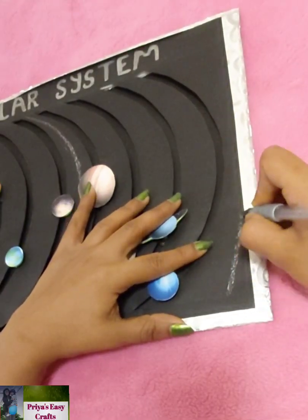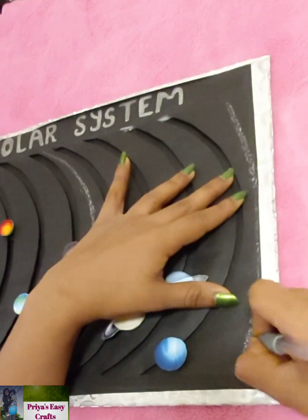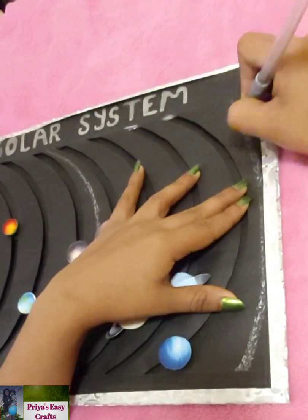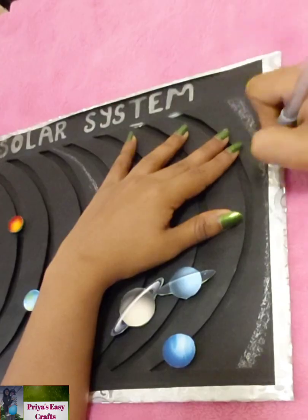Now mark the Kuiper belt. The Kuiper belt is a circumstellar disk in the outer solar system, extending from the orbit of Neptune at 30 to 50 AU from the Sun. It is similar to the asteroid belt, but it is far larger — 20 times as wide and 20 to 50 times as massive.